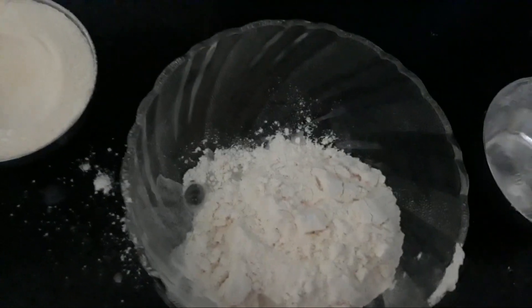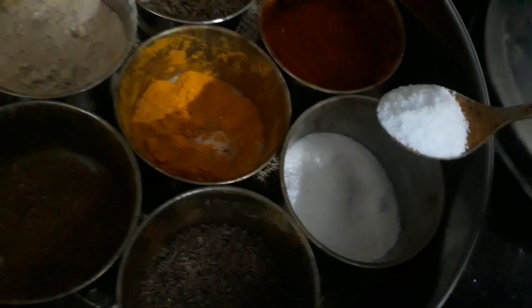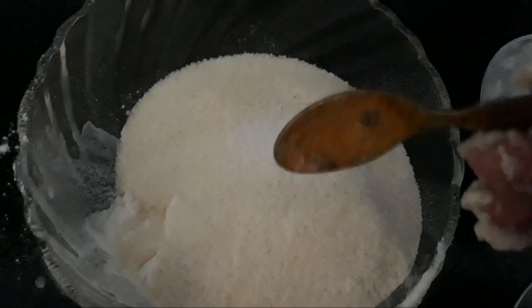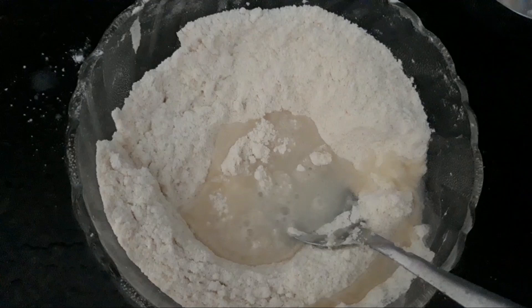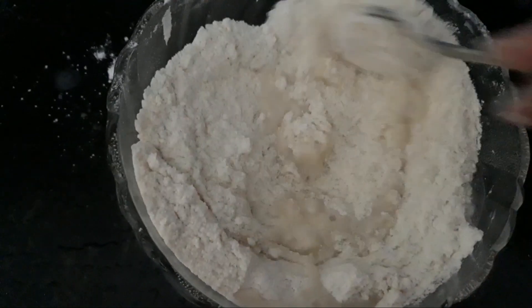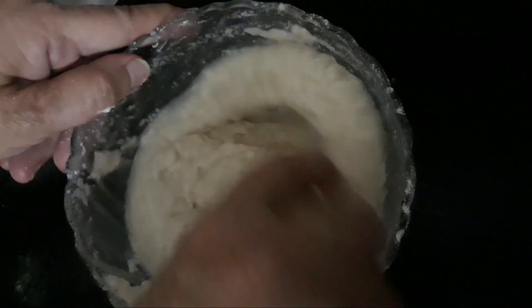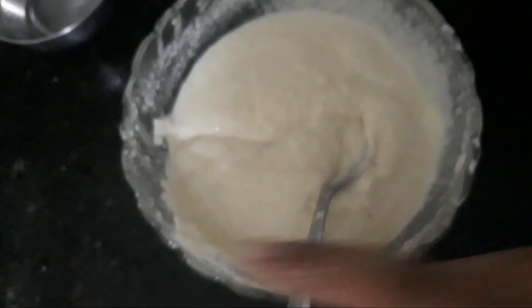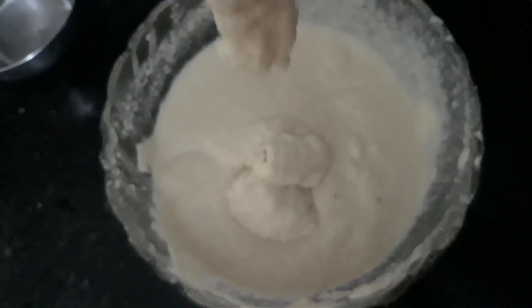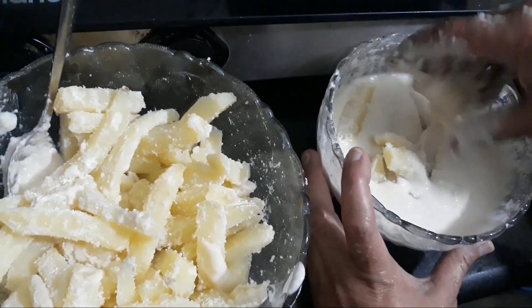Now we will make a wet batter with 1 cup maida, 1 cup rice flour, and salt. Mix the dry ingredients well, then add water and mix to a dropping consistency.